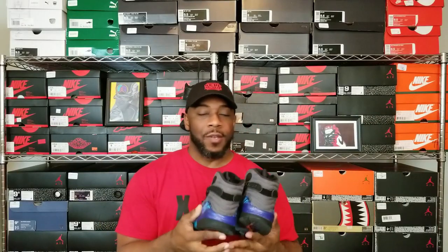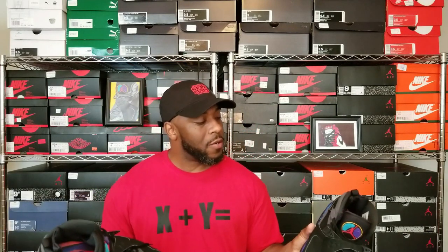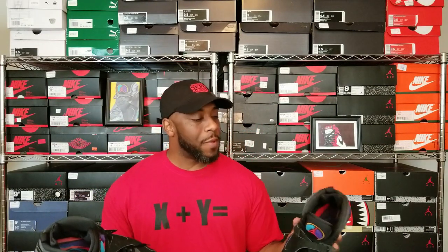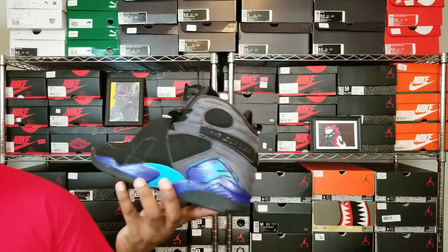I saw the Aqua 8s and said hey, you see the video — matter of fact the Laced Up video I'm standing there with the guy. He said they were for sale at $80 and I was like, sold. I wasn't trying to talk him down. They aren't in perfect condition but considering the age of the sneaker they are very, very well maintained.